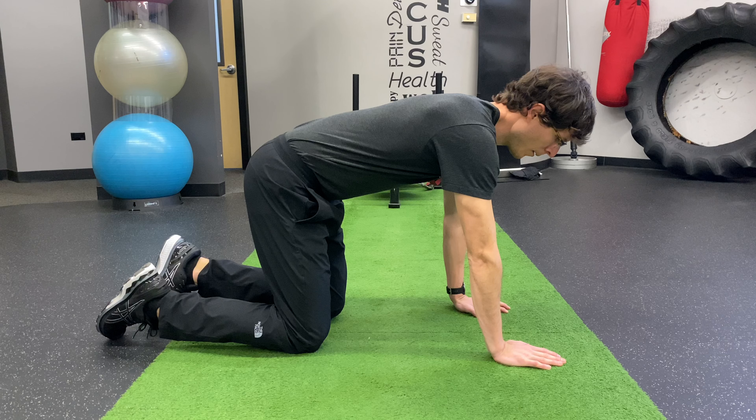To set it up, start on all fours with your knees underneath your hips.